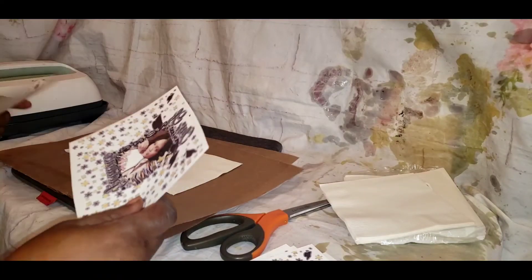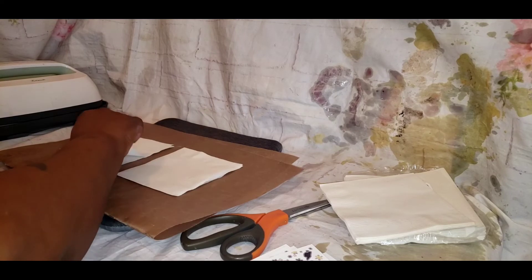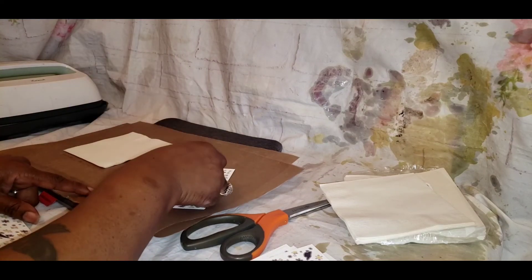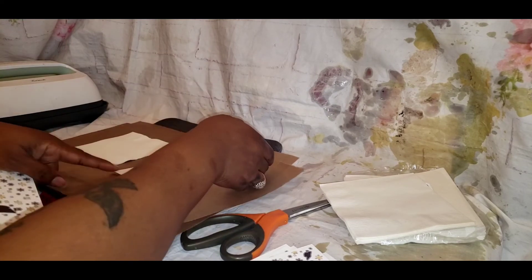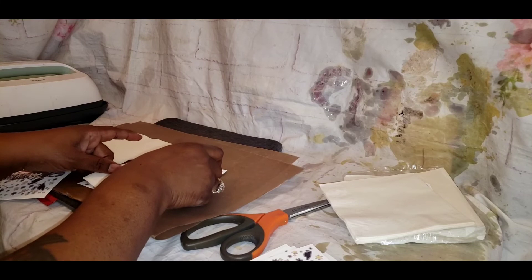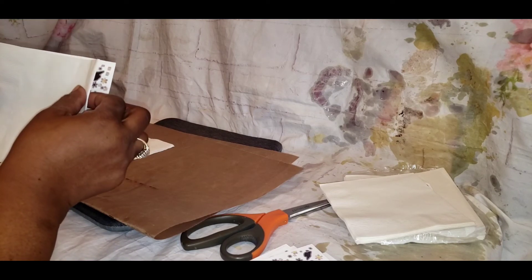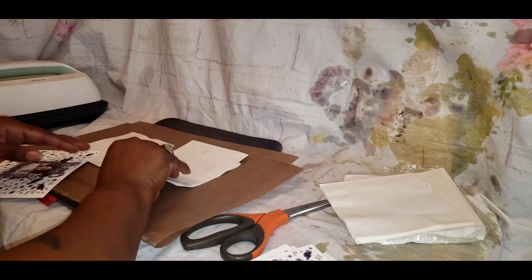Now I'm pressing the other design. Guys, you do not have to use tape for this, because you don't want to put tape on the napkin. The napkin is already easy to rip, so once you put tape on it, the tape is going to melt to the napkin and when you try to pull it off you're going to rip it. Now, you can put down the parchment paper and tape the image to the paper, so that way it stays.